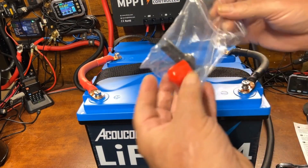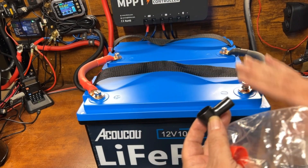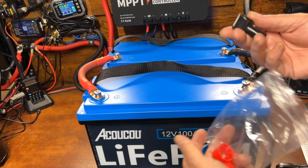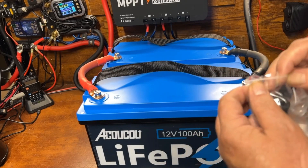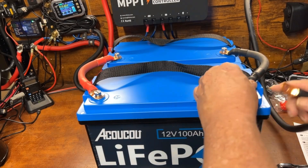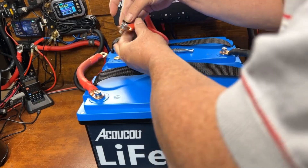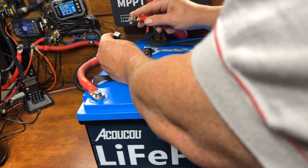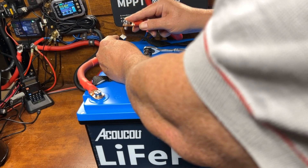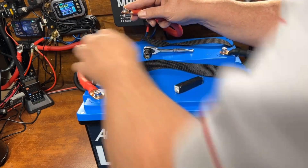This battery came with a different style of post protector, but since we're using 1/0 gauge cable and running two of them, we can't use the caps — though they're nicer than what you usually get with most batteries. Before hooking up to the main system, we're going to use a resistor to pre-charge the capacitors in the inverter — just connect it up for about five seconds — and that will prevent any spark.